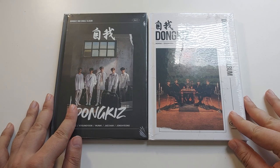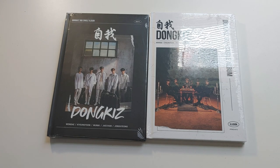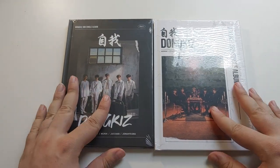So we were just here like a couple of weeks ago with Donkiss' unit album, and then I said I would love a two-version set of the next full group album, and we got it. This is the Illusion version, this is the Reality version, and it's a very different concept than what Donkiss has done before.